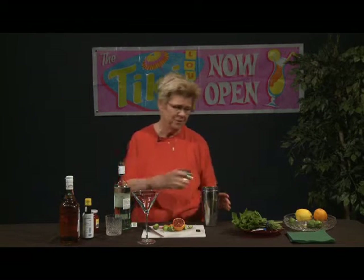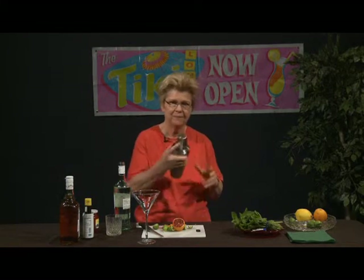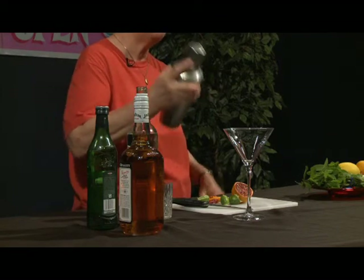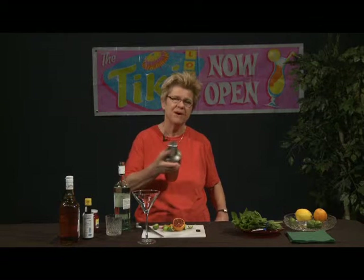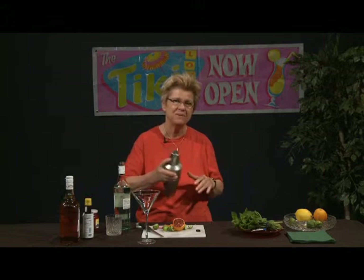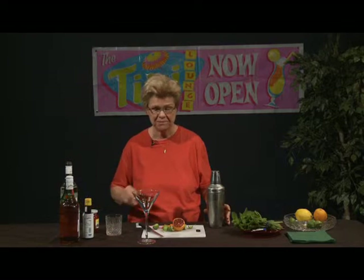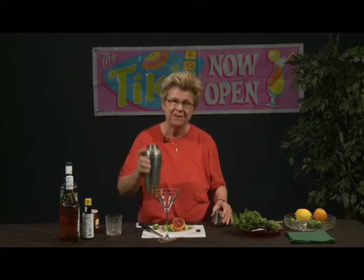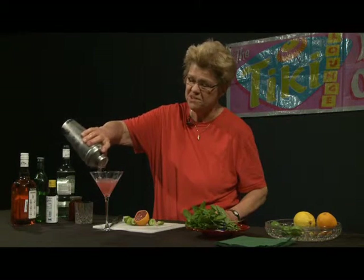Now we're going to go ahead and shake this nice daiquiri. If you choose to make a frozen daiquiri, that is quite all right and quite good as well. If you're having a party, making it in a large quantity is a lot easier if you use frozen limeade — not frozen daiquiri mix or a margarita mix, but frozen limeade with the addition of regular limes. You can already see the beauty that the blood orange is going to impart to this drink; it gives it such a nice color.